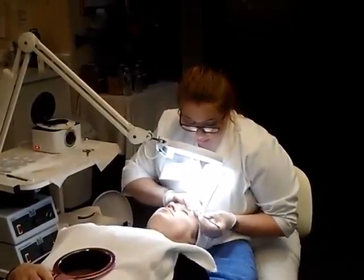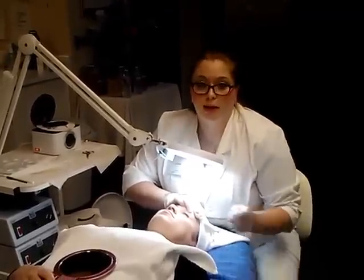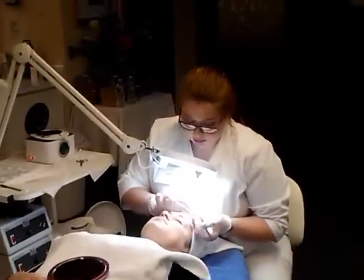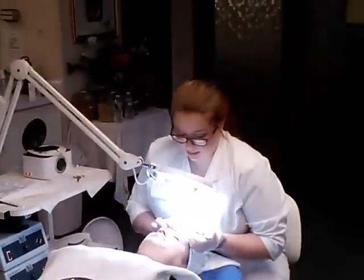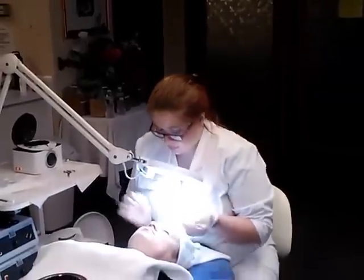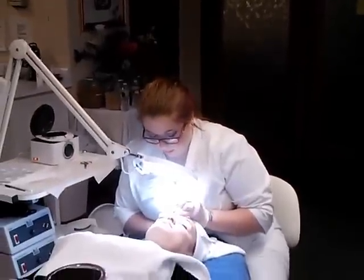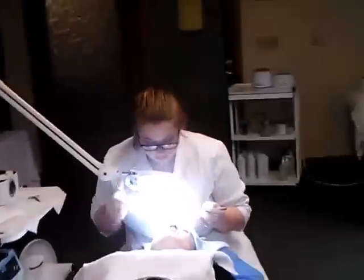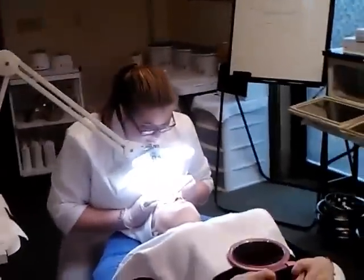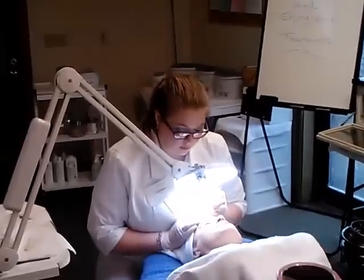With tweezing, you need to pull the hair out the way that the growth comes out — you're not going to pull against the hair growth like you would with waxing. We need to look under the light because we can see the little fine baby hairs that are missed. Since this is 30 times magnifying, if you miss any hair, you can't wax over a spot you've already waxed, so you need to go in and tweeze.